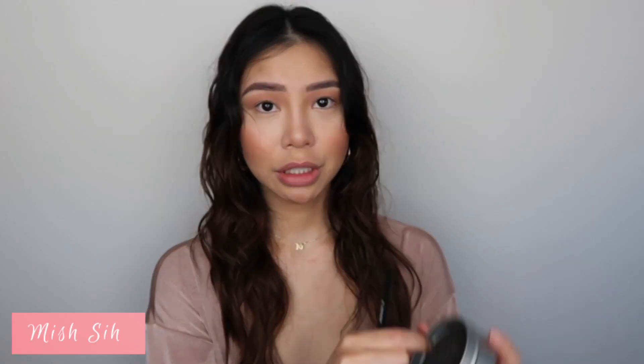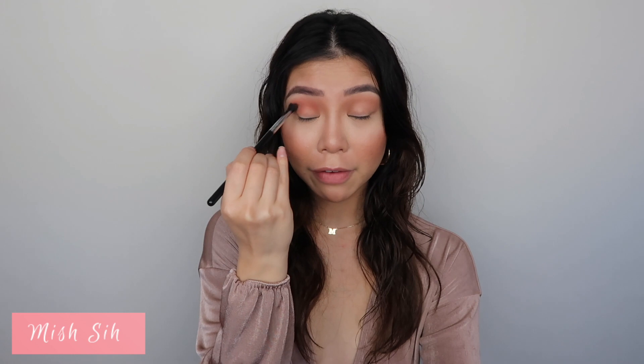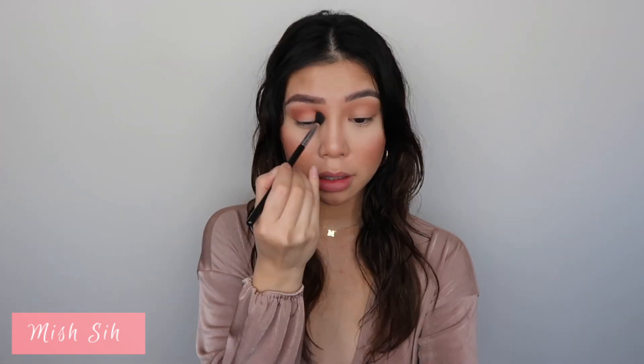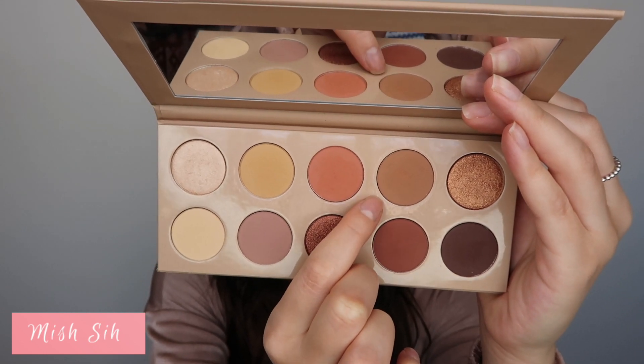With that same brush I'm going into Selfish. I'm going to clean up my brush and focus it directly on my crease — not blowing it out at all, just keeping it right in my crease socket. Since I'm using it on the same fluffy brush it will naturally blend out on its own, with twirly windshield-wiper motions.